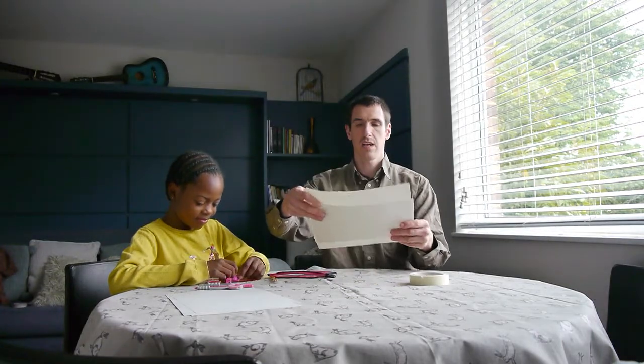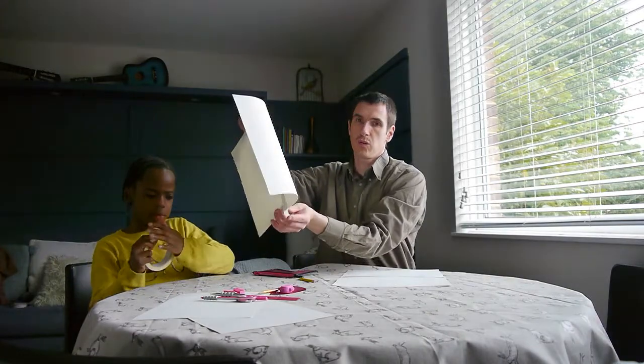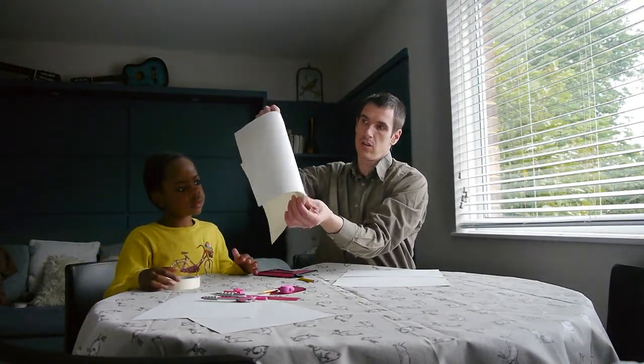Today we're going to be making a zone and sector game. The first thing we have to do is either get A3 paper or get two A4 papers and stick them together. You can just fold the ends round, and we'll do it with the tape up.